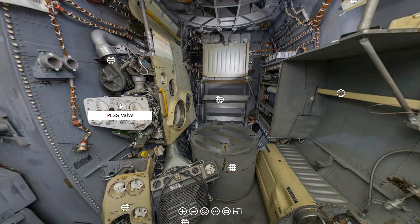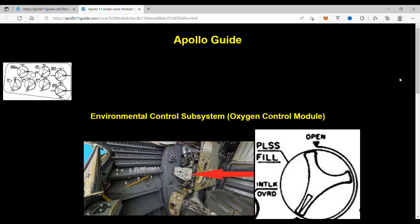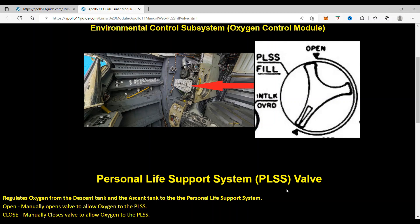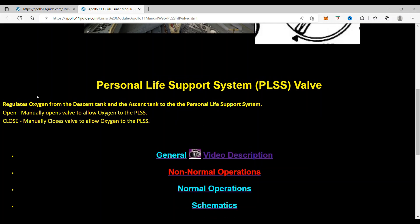When you click on this valve, it takes you to the Personal Life Support System valve webpage. You can see that the PLIS valve regulates oxygen from the descent tank and the ascent tank to the Personal Life Support System.